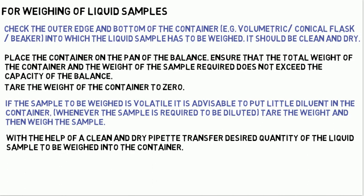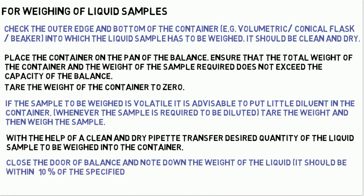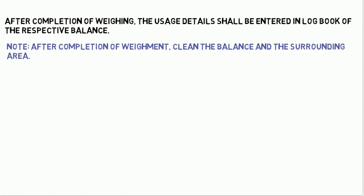Close the door of the balance and note down the weight of the liquid. It should be within plus or minus 10% of the specified weight, and record the balance code number on the record of analysis. After completion of weighing, the usage details shall be entered in the logbook of the respective balance. After completion of weighment, clean the balance and the surrounding area.